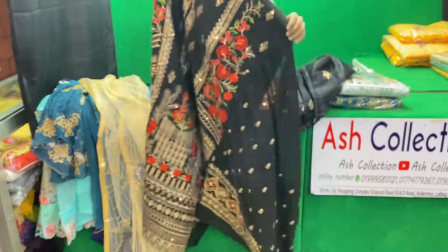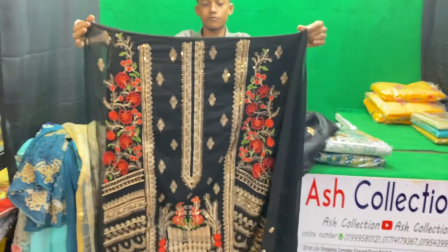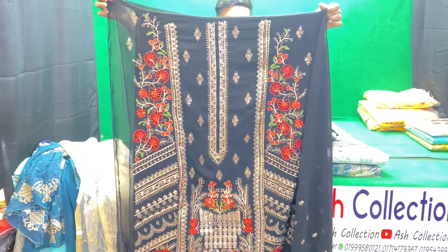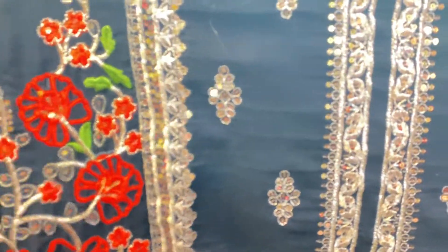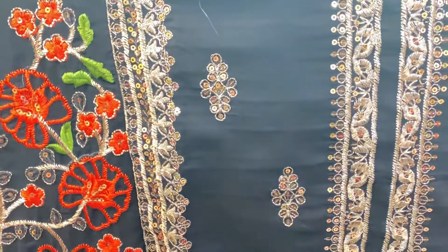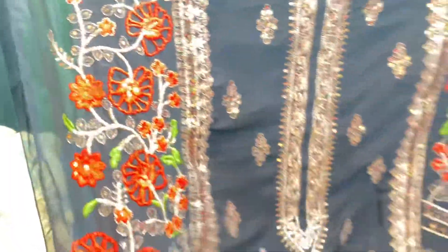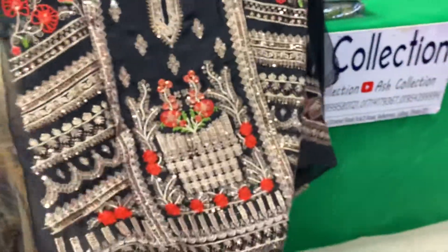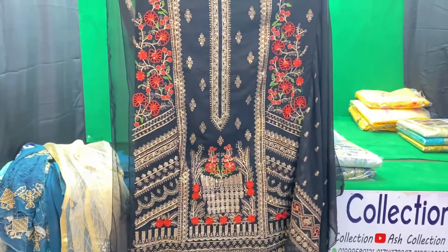This is how to do all-over sequins and how to do the embroidery. This is how to do the embroidery.